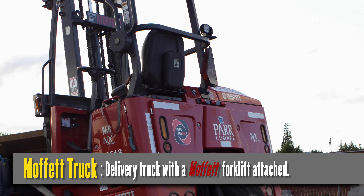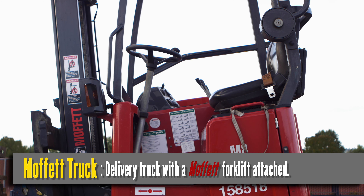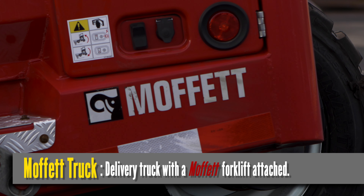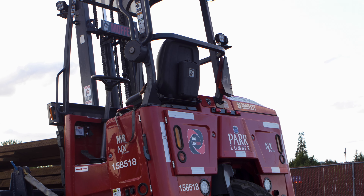This is a Moffitt truck. It's a delivery truck with a forklift on the back, sometimes called a piggyback or a forklift truck. We use a brand called Moffitt, which is why we call it a Moffitt truck. All of the material that's loaded on these is done with a forklift, and it's all unloaded and delivered with a forklift.